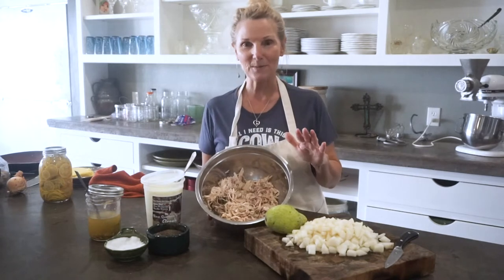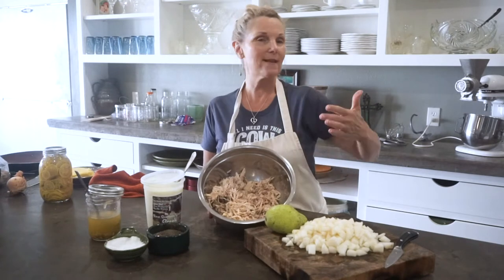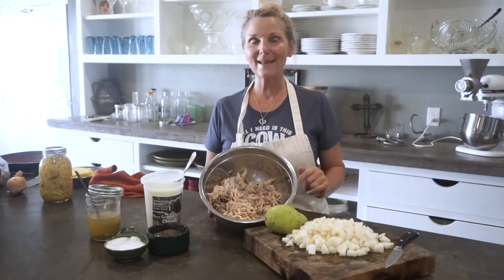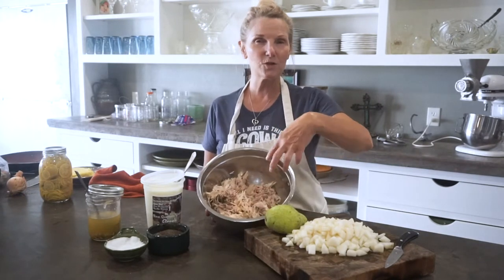This is super simple. Remember, this is a chicken that we're trying to extend its life and do several meals from — one beautiful chicken that we had. This is some more of the chicken that I've just shredded up.